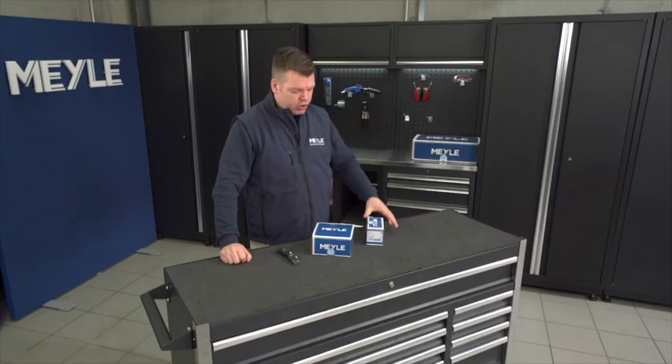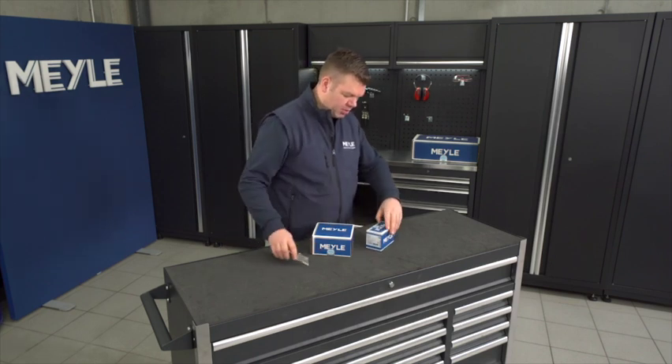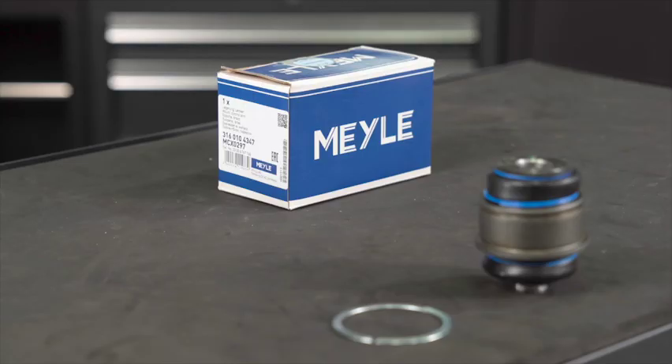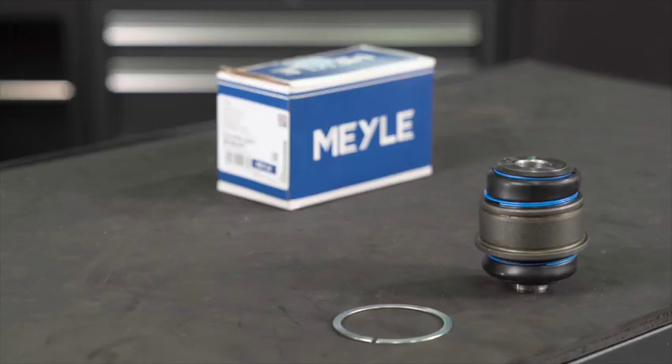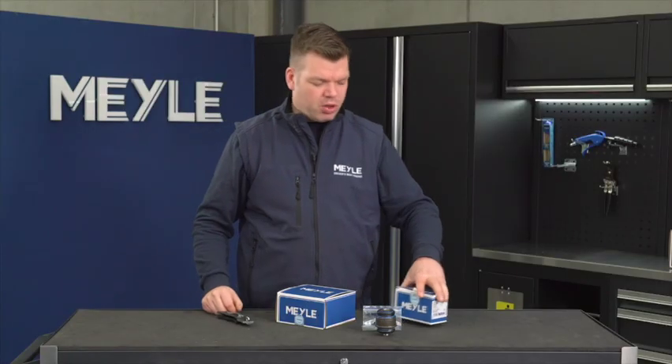Welcome to Miley TV. Today I want to show you our new toolkit for the BMW control arm mount. Usually you can buy this control arm mount separately — looks like this. This is fitting several BMW models as seen in the description below.